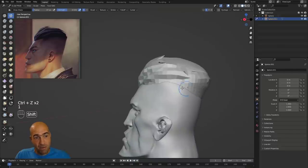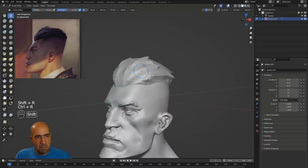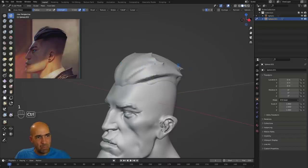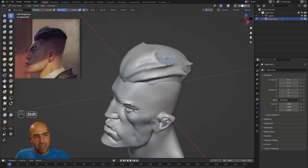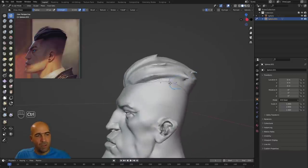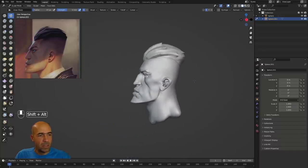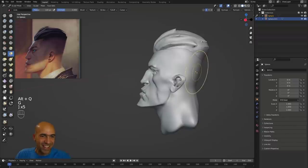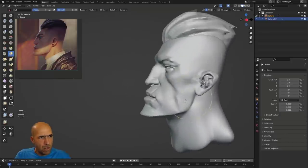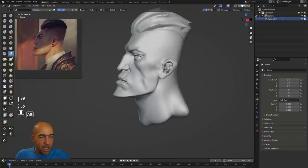Blender is pretty fast with all the shortcuts. Shift+R, Ctrl+R — in ZBrush remeshing is a little quicker by just dragging a mask outside the object, but Blender is still pretty nice. I like how fast Blender opens if you don't load too many add-ons. Our character is getting close to done. Let me also show you how to add color.